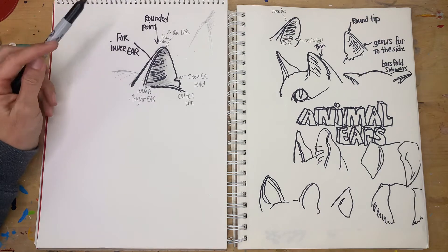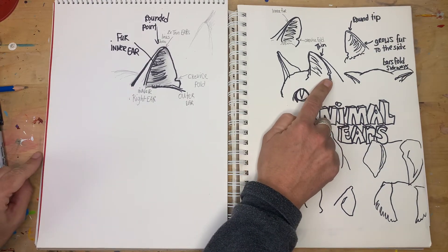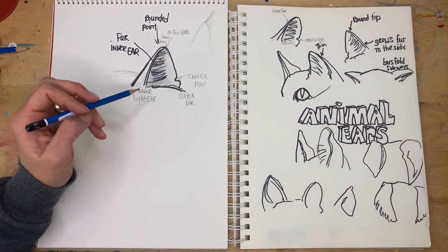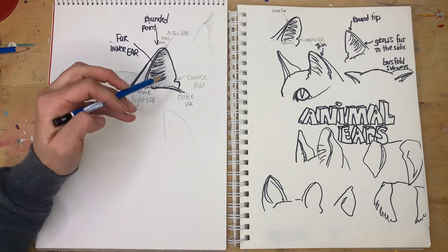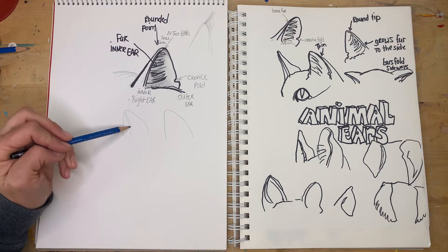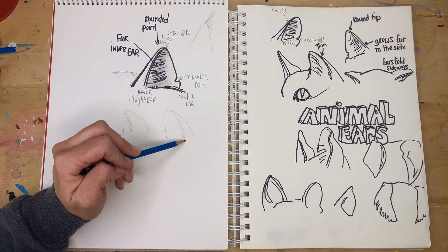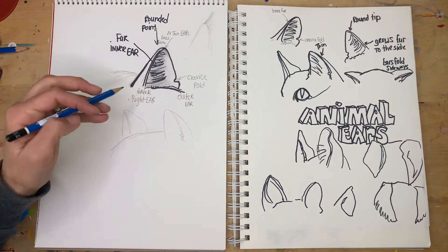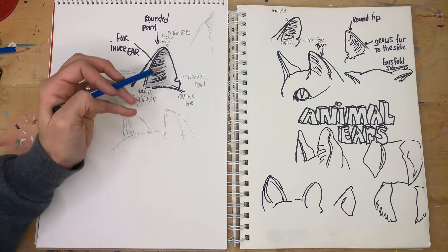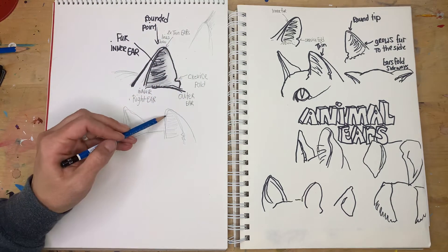Now that we know all these features, it becomes easy to remember. With both ears shown, you only see a side profile of that crevice fold. Practice showing both ears by starting with the triangle, coming down, doing a second one showing the back of the ear and the forward ear. On the far ear you don't even see the inside, so just use those thin lines to show the thickness. And remember the fur comes from the inner ear rather than the outer ear.